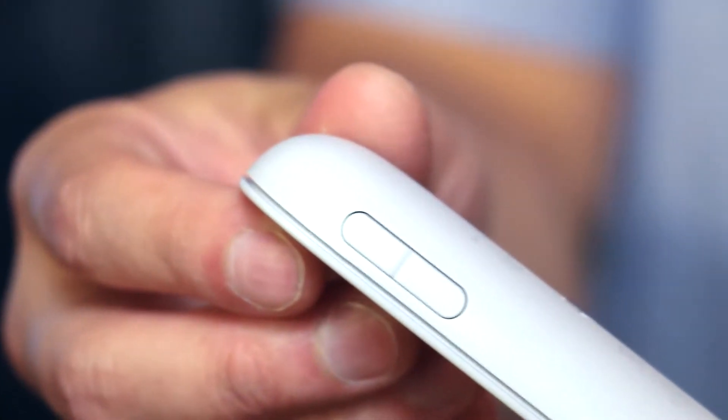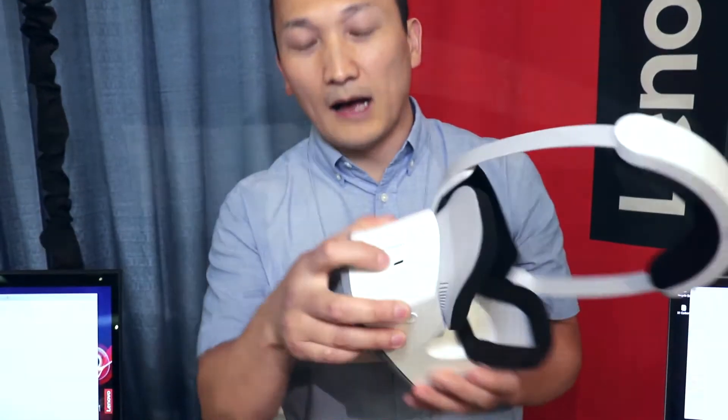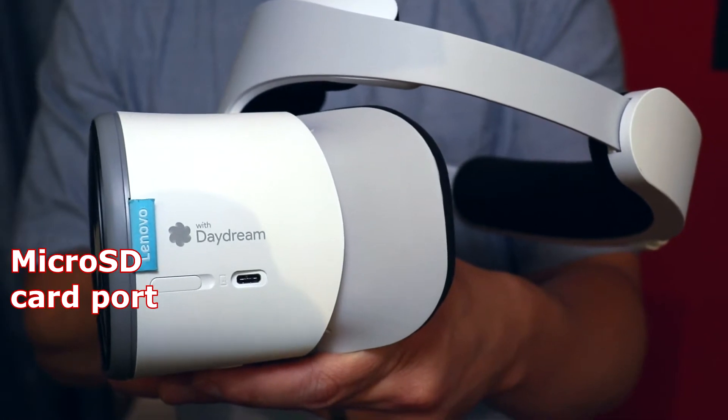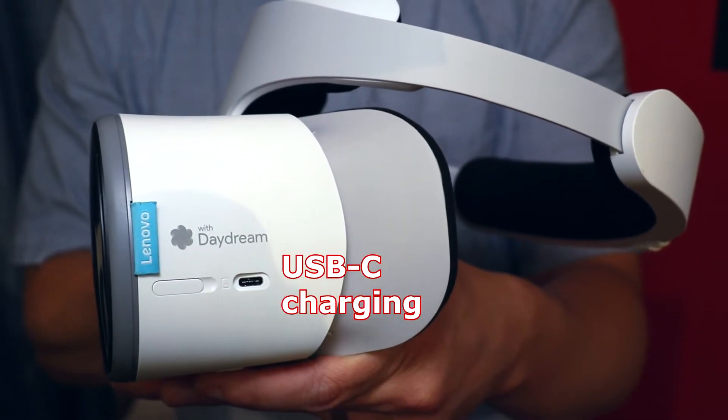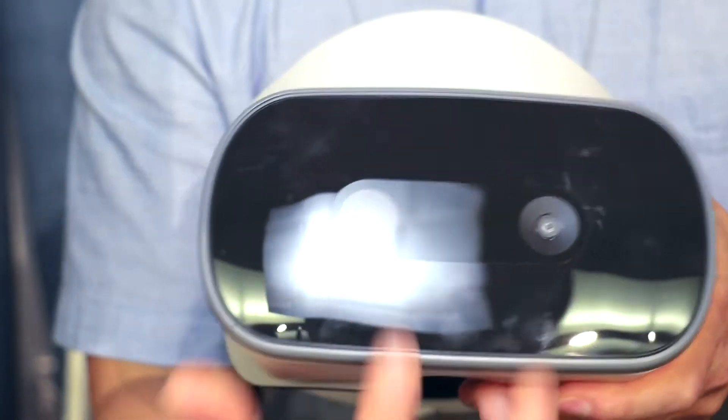The Mirage Solo headset has a headphone jack, a microSD card port, as well as USB-C charging. And you'll see on the front here the two cameras.